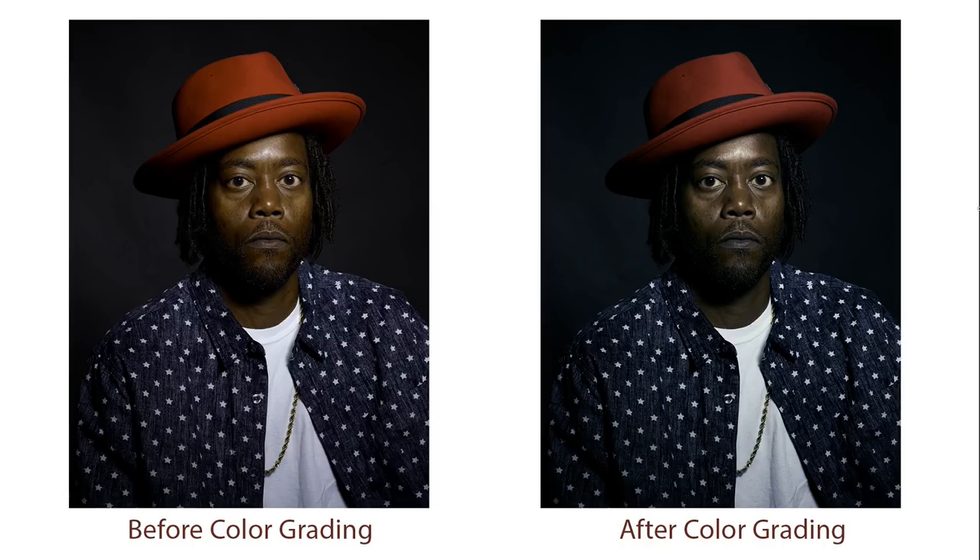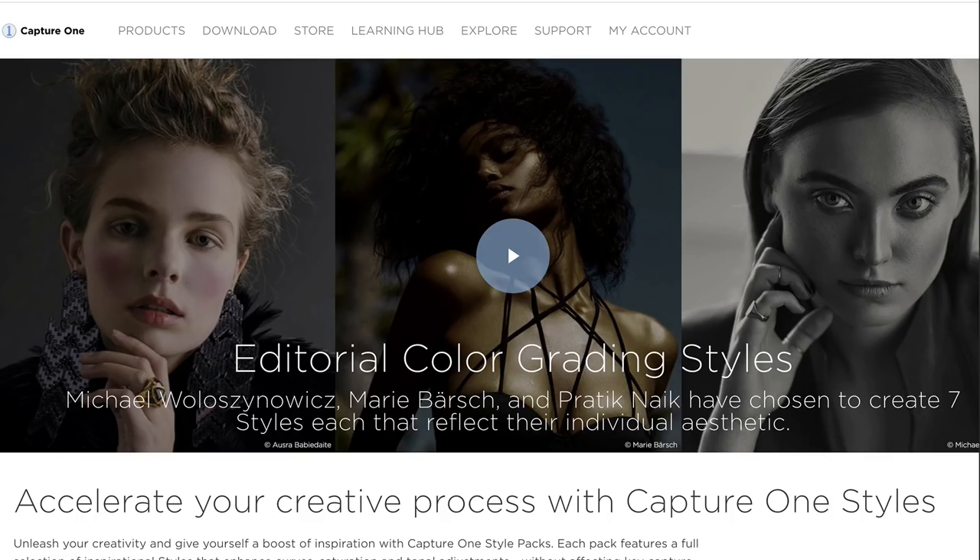In Capture One we use something called styles, which are like presets in Lightroom. If you haven't investigated Capture One, I encourage you to do so — it's a really amazing raw editor. I used a new set called the editorial color grading styles set — specifically one of Pratik's presets. You can buy these individually or as a combo set, and you save a bunch of money when you do that. I love the editorial look, and it comprises the bulk of my work. Of course you can tweak the styles and save them as your own or just use them straight out of the box.